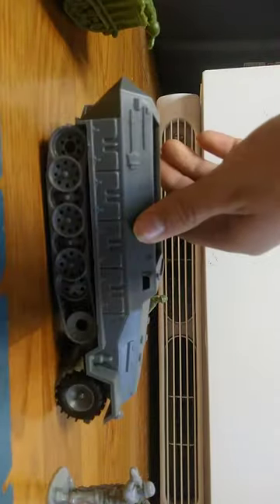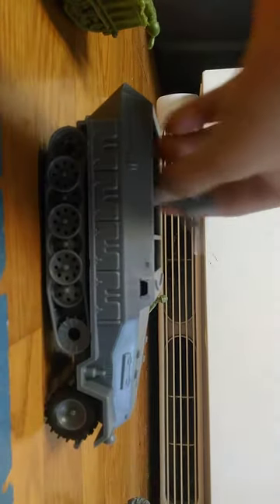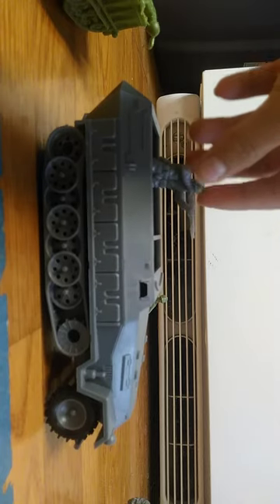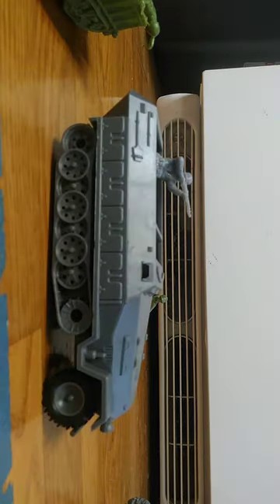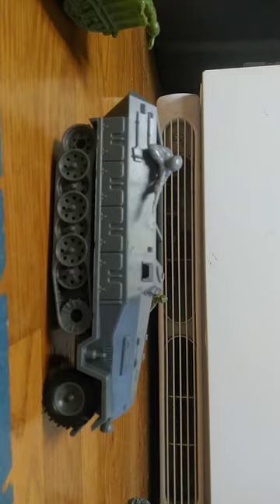And then the last one is the Hanomag — it's also a Classic Toy Soldiers piece. It has a little bar here which I'm pretty sure is pretty accurate. Comment which one you like best. I personally like the Hanomag. Add me on — thanks for watching, bye!